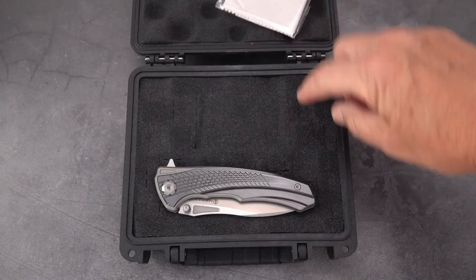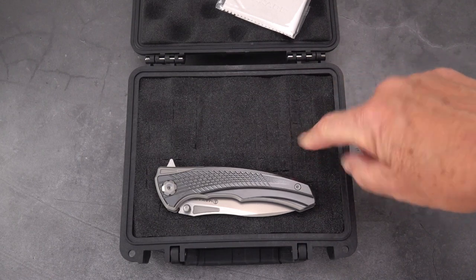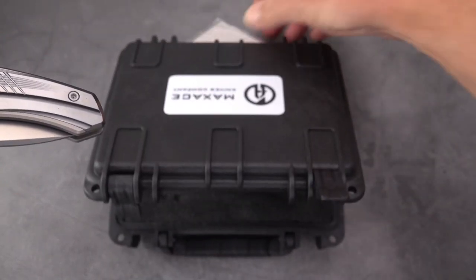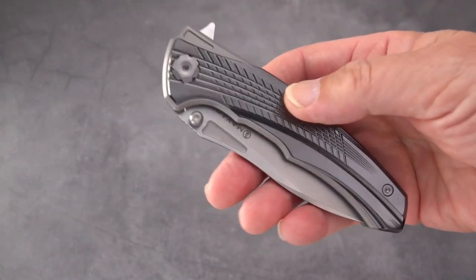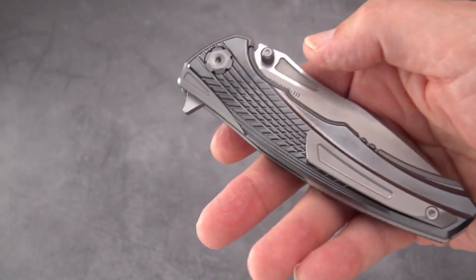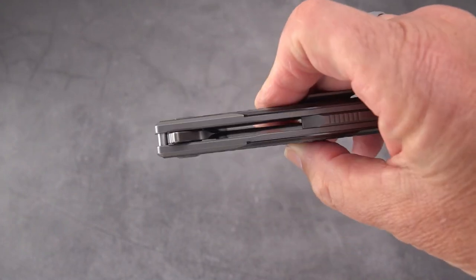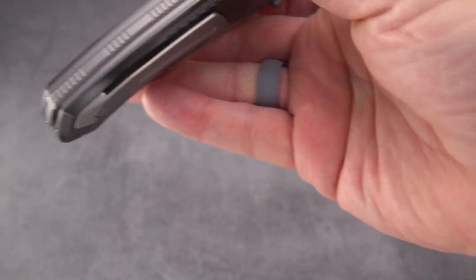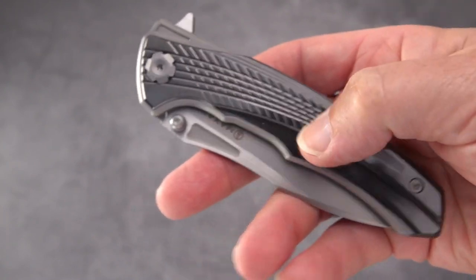You get a cleaning cloth, and this is pick-and-pluck foam — not one of my favorites, but they didn't really pick it out. Let's dispense with all the chatter about the case and get the knife out. Here is an amazing knife — let's look at what they did with it.